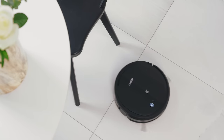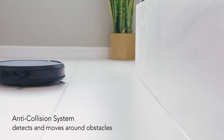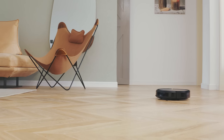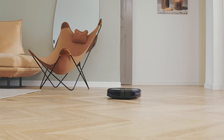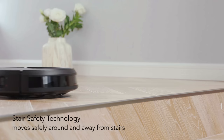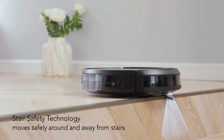You can feel safe knowing your robot will protect the furniture while cleaning. The robot will intelligently avoid obstacles with anti-collision sensors. Don't worry about your robot falling downstairs — DeBot will sense a drop-off and will safely reverse its direction.